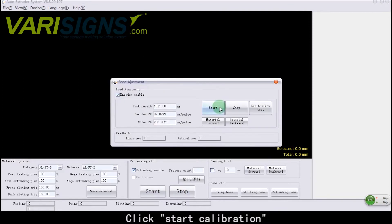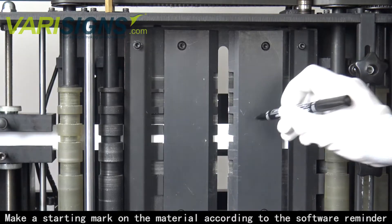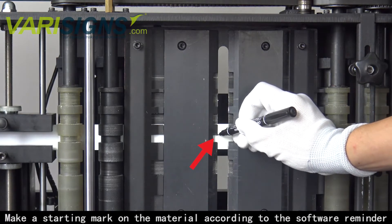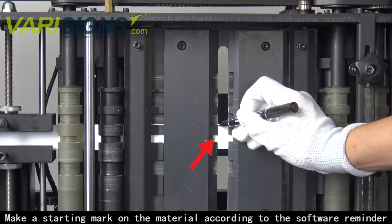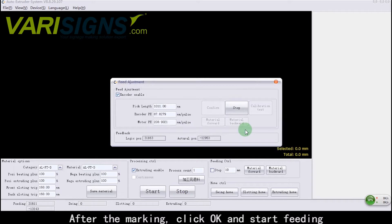Click Start Calibration. Make a starting mark on the material according to the software reminder. After the marking, click OK and start feeding.